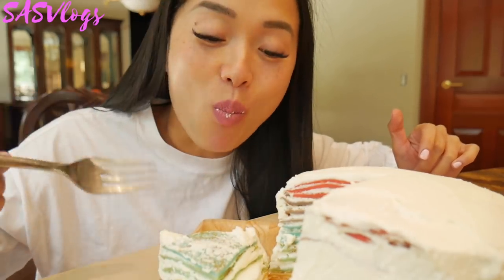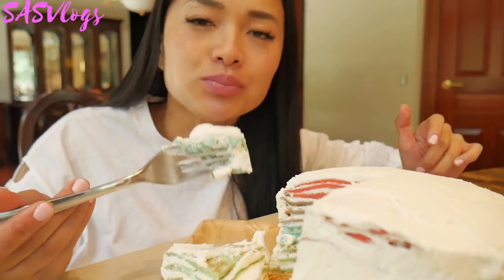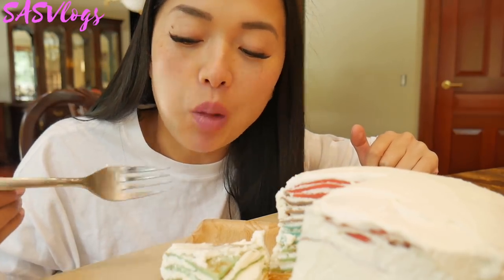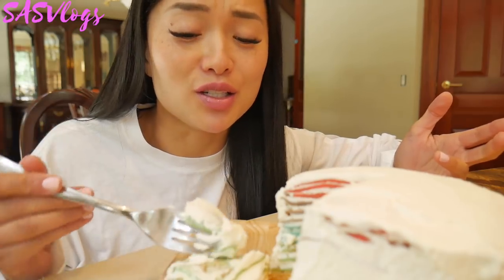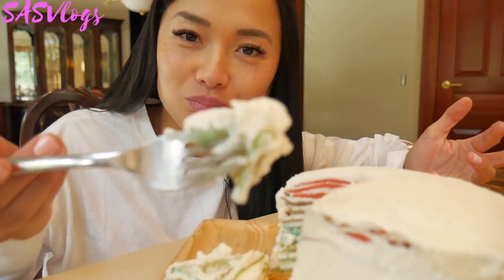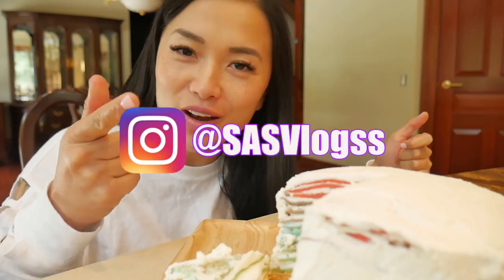I think the layers would have been a lot thinner if I used a bigger pan, but hey, this is my first time making this and it's pretty darn good! Anyway, I hope you guys give this a try — let me know if you do, tag me on Instagram, and I'll see you in the next video, bye!